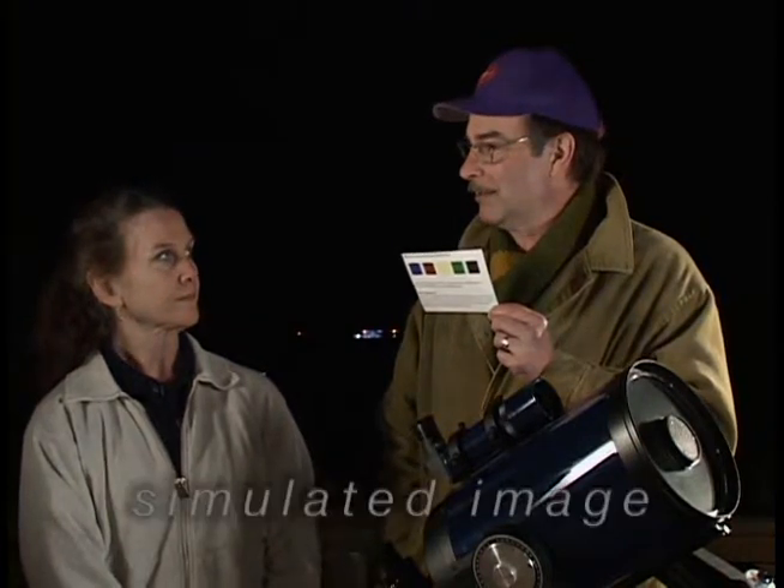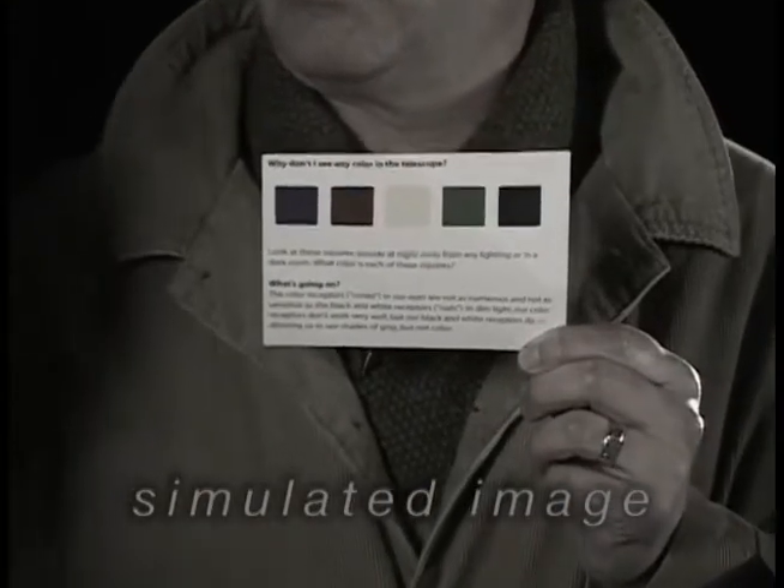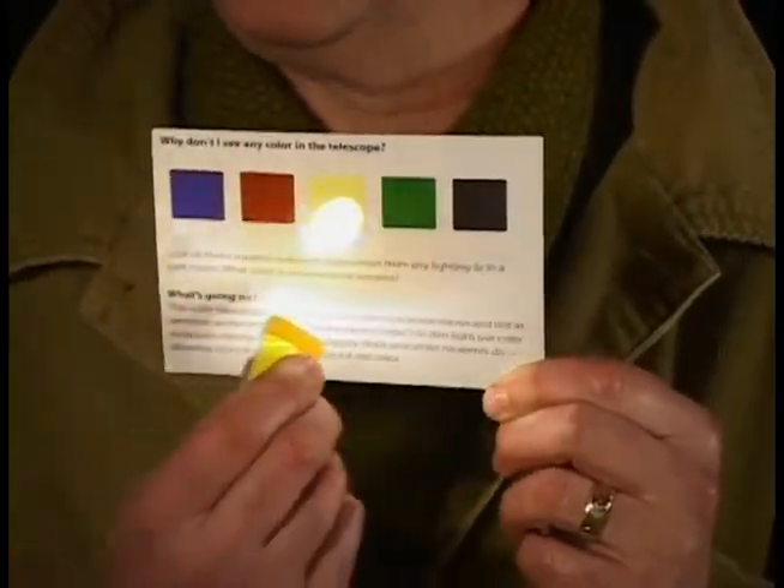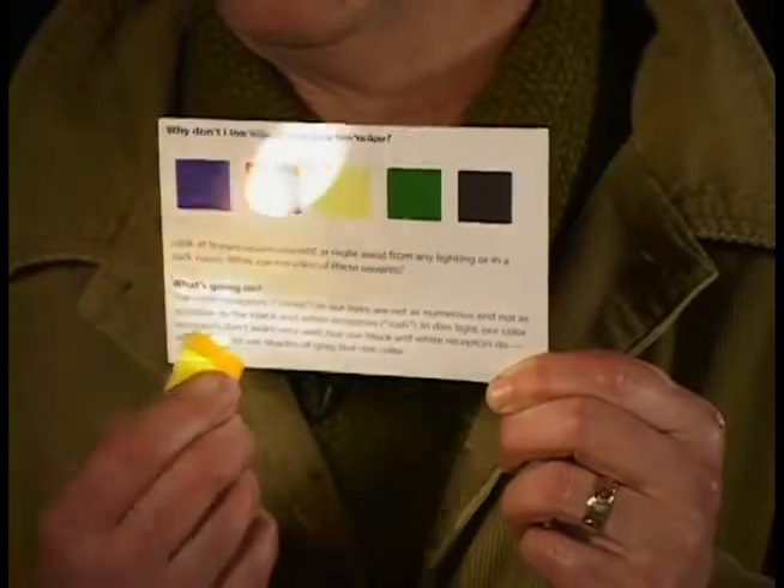Can you tell me what colors these squares are? When we look through the scope, for the most part, our eyes only see shades of gray. What colors do you see? Mostly gray — there might be some green. Now what colors do you see? I see blue and red and some yellow.